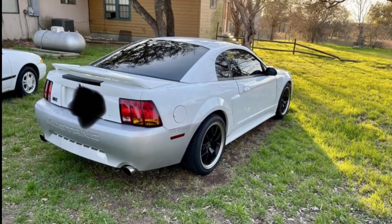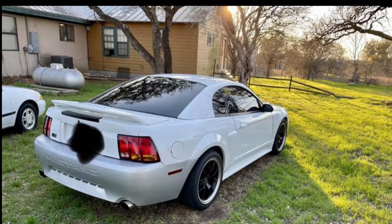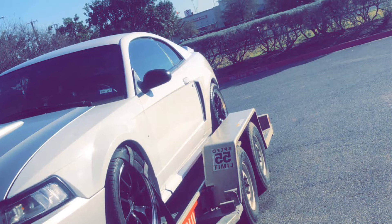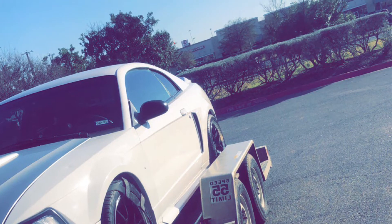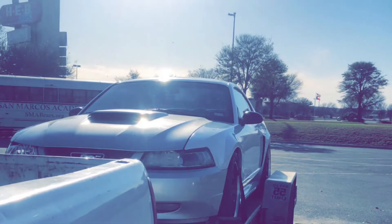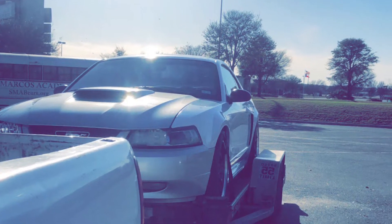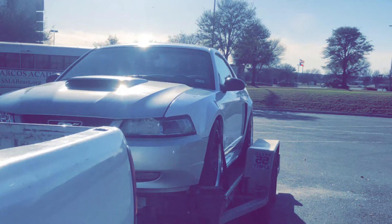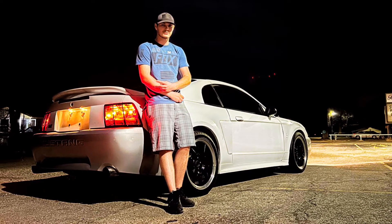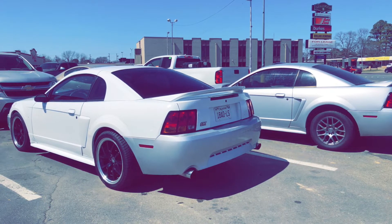I took the IRS out, sold it, and got an 8.8 with 31-spline axles and 4.10 gears. I did tubular upper and lower control arms, Team Z drag springs, KYB adjustables. After the rear end swap, the 60E blew up — we all know how those are — so I put a TH400 in it with a 3,500 stall.